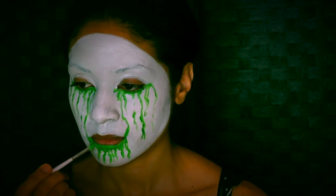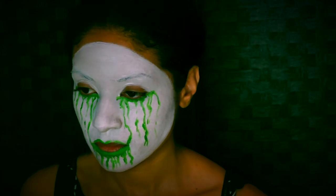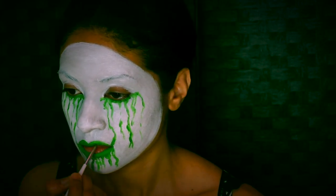Now for my favorite part — you want to fill in half the lip on both lips. For the top lip, you want to extend your lip shape above your lip and make a very rounded shape for those lips.